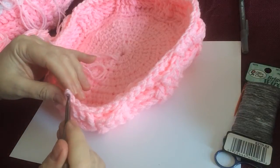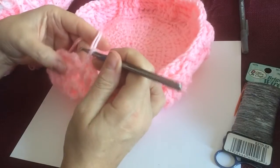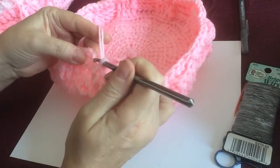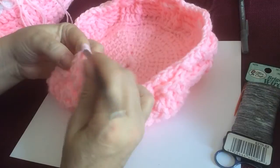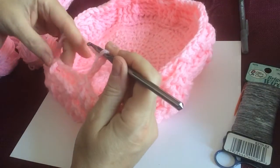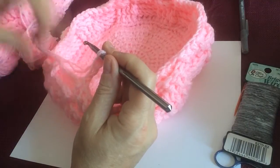I just wanted to make it clear because I'm not sure if I was clear at the end of that part — when you get to the end of this row where we did the change in pattern, you're going to go up to the third chain, do your slip stitch just like before, chain three, and now we're going to follow the pattern. We're not going to change it up; we're going to follow the pattern for two more rows.